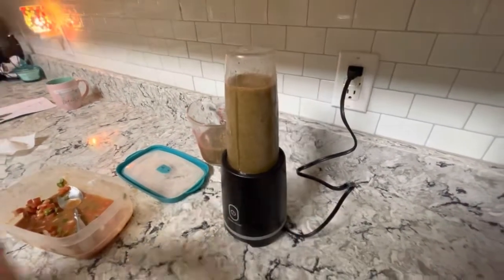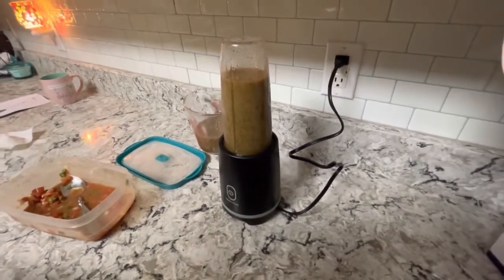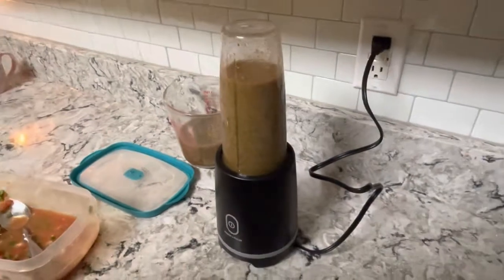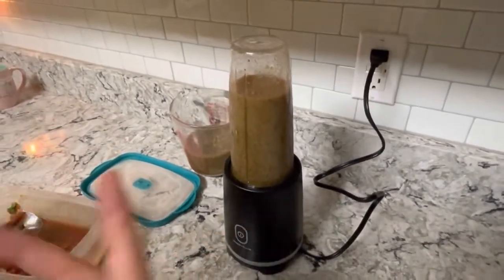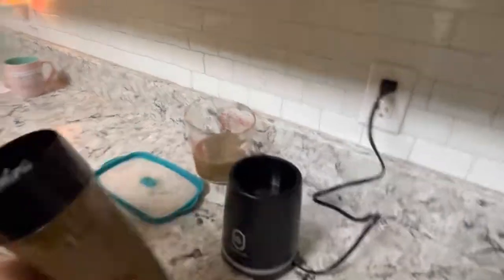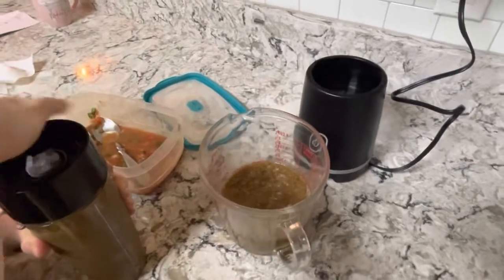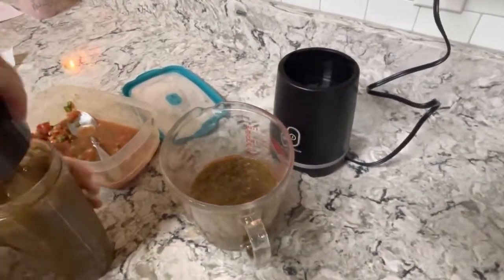If you want to puree something for more than two minutes, you probably want something that'll hold down without you holding the button. But this is perfect to me - I love it. That baby's going to regret food from us.